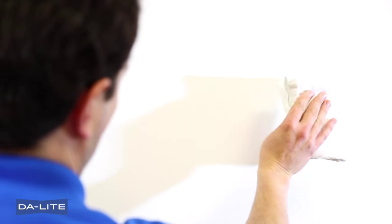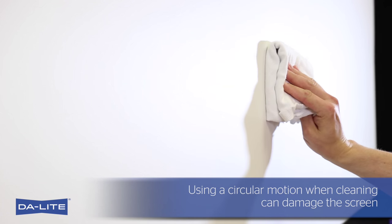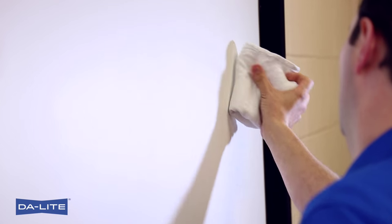Gently wipe the screen side to side with the moistened pad, applying slight pressure with the whole surface of the pad. Using a circular motion when cleaning can damage the screen, so it is important to always use a side-to-side motion.